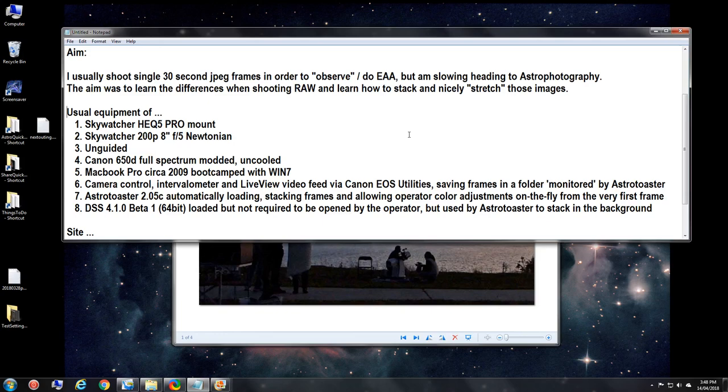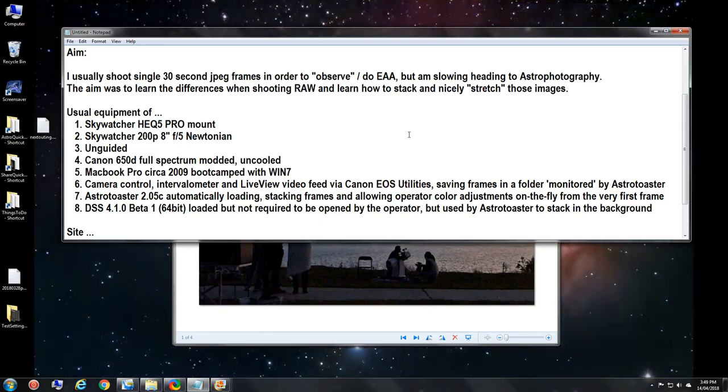I'm using my Canon 650D full-spectrum modified but uncooled camera. The full-spectrum mod means it has no infrared filter, letting all IR light through, so daytime photos have a red hue. There are ways around that — one is to take a custom white balance, and if you shoot JPEG the frames are automatically color balanced, which is why I was doing that in the past. Now that I'm shooting RAW, I have to get around that a different way, which I'll explain later.